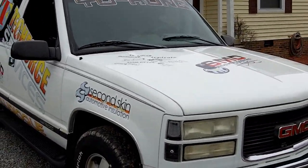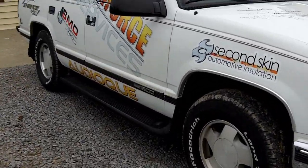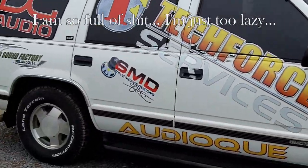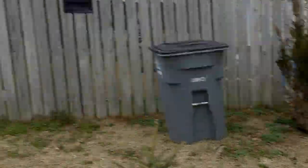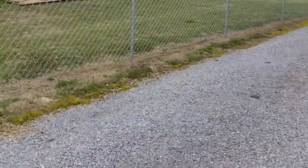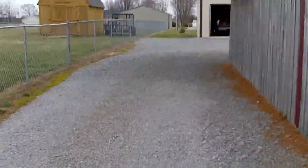Other than changing a couple decals around, this is pretty much ready. Pending having the money to go to Daytona — I was wanting to do a vehicle wrap on it but I just don't have the time or the money, so pretty much Kong is ready to go now.